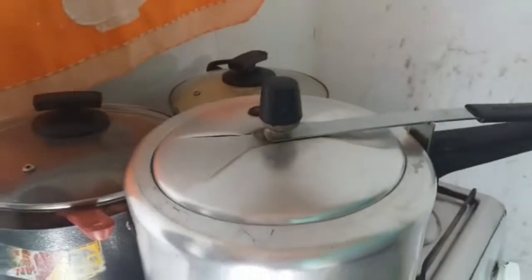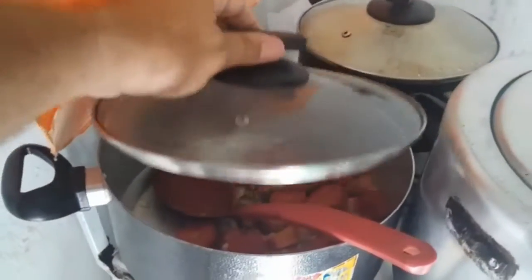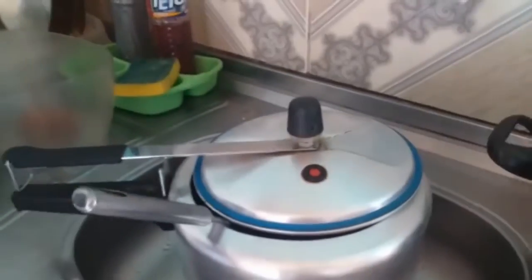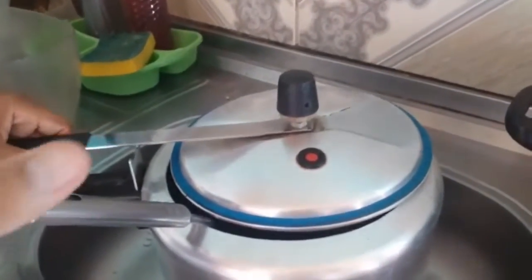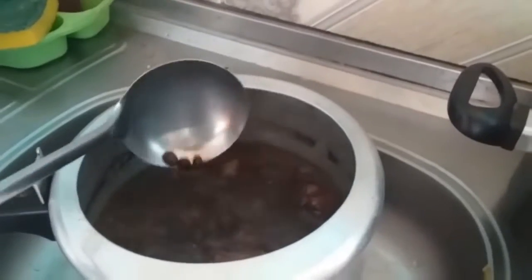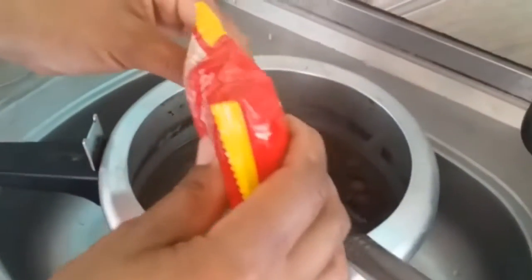Antes de refogar a couve, vou abrir a panela de pressão para ver como que está e acrescentar o resto da carne — a calabresa, o bacon e o tempero. Já está quase cozidinho. O ponto do feijão está al dente. Vou acrescentar um pouquinho de colorau para dar uma corzinha bonita nesse feijão.